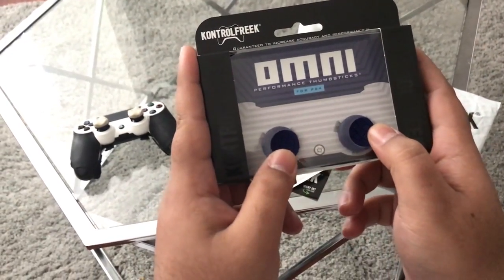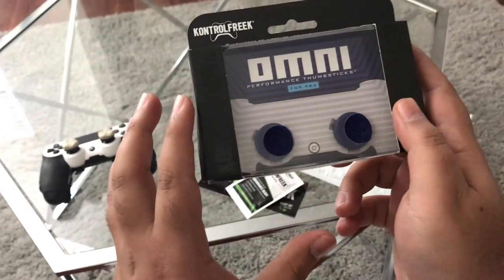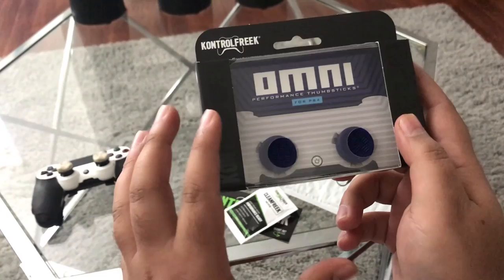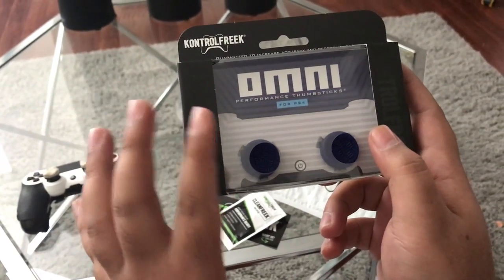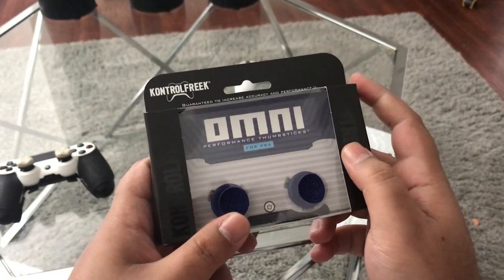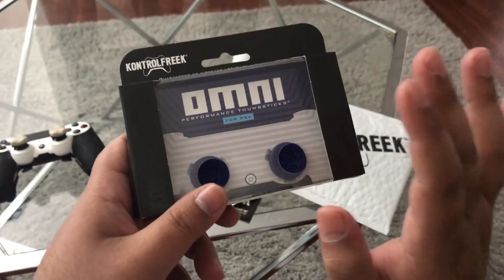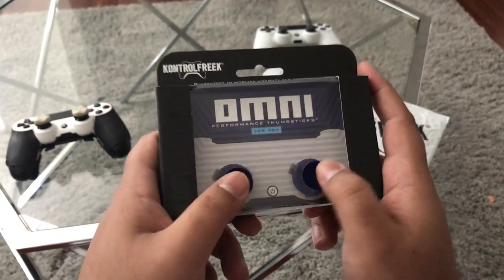Compared to the Destiny 2 ones, I cannot wait. I'm calling it right now — I know Control Freaks will have a Black Ops 4 reveal, and hopefully a Black Ops 4 zombies one in the future that I can showcase to you guys. I know they'll be confidential but I know they'll come up with something cool for Black Ops 4. But these are the brand new Omni Performance thumbsticks.